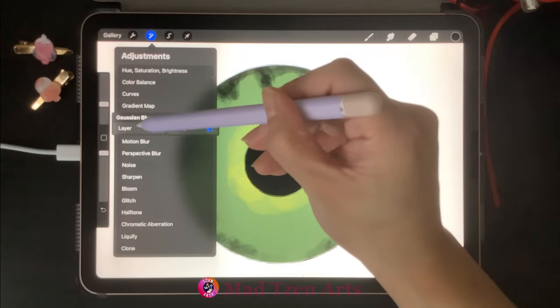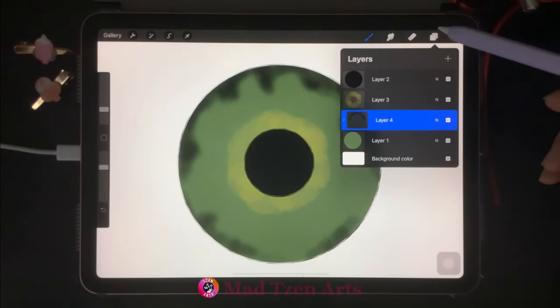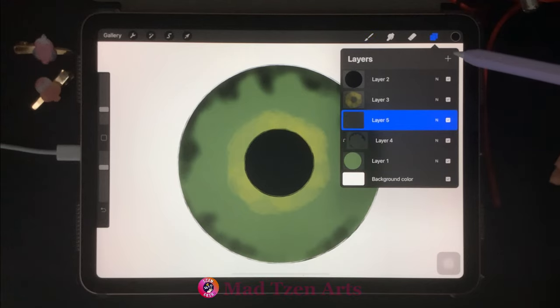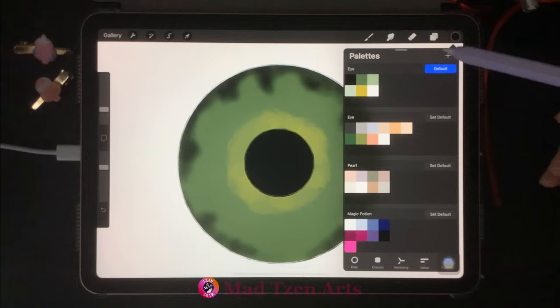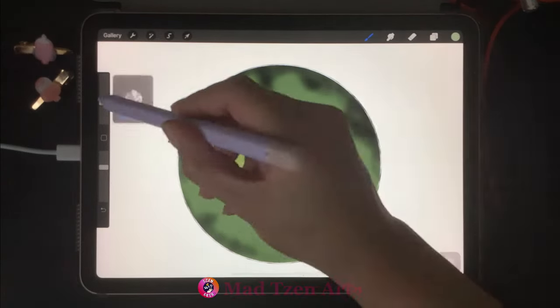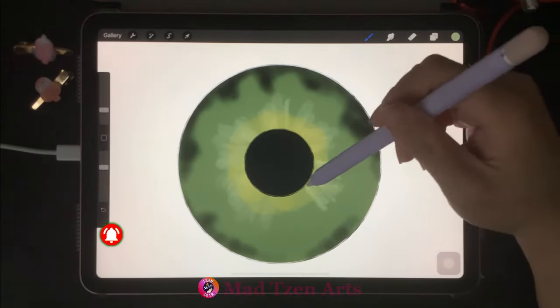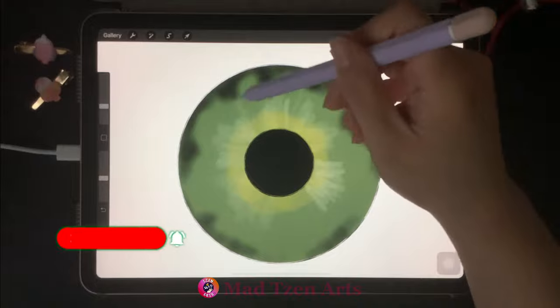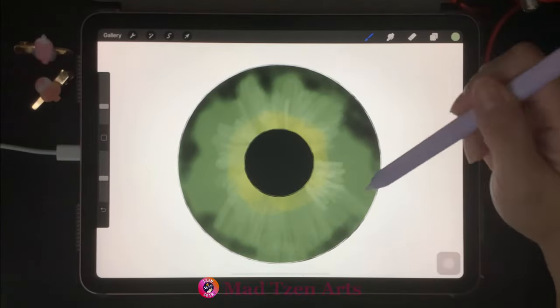Go to Gaussian Blur and take it up to 7.1%. Then go back to layers and add a new layer. Click on the blank space and choose clipping mask. Go to color palettes and choose the green on the top right. Now we're gonna draw some lines coming out from the pupil, going all the way around, then go around a second time to cover the rest of the iris.